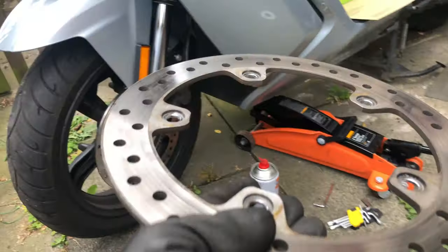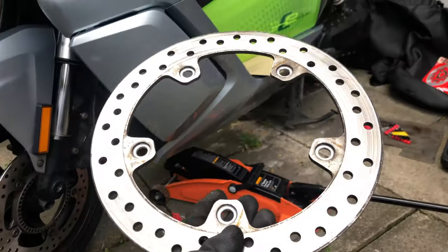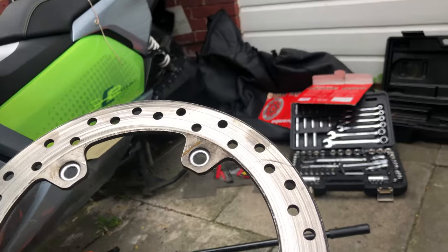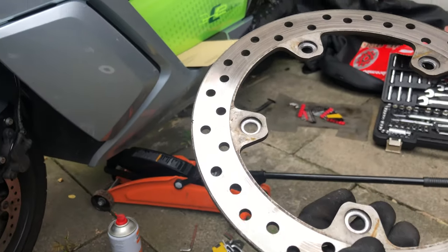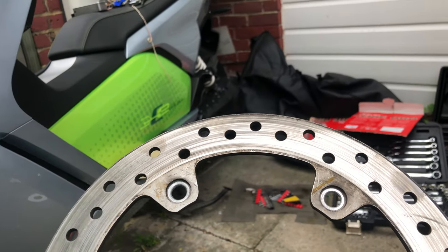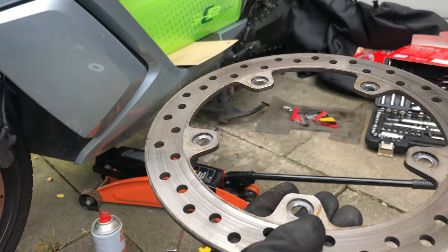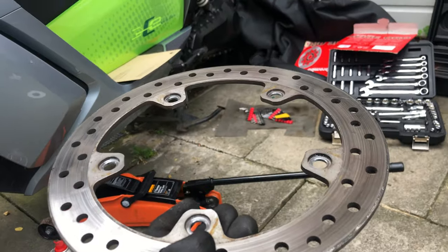I've just finished the one side and I've just taken the other one off. You can tell the other one has a slight bend in it as well - you can tell where it's been scorching a little bit more lightly at the top. So we'll replace both sides, which was the plan anyway.